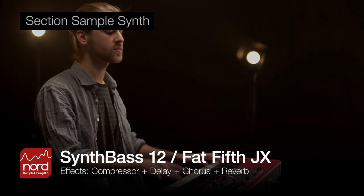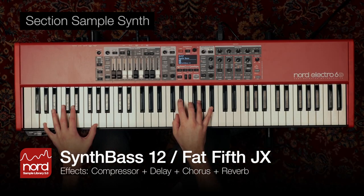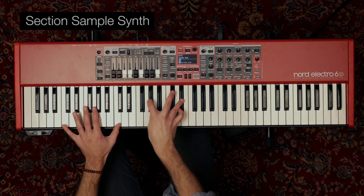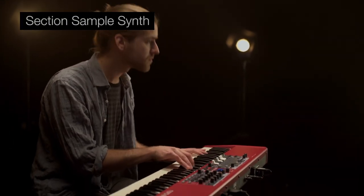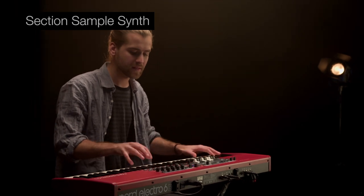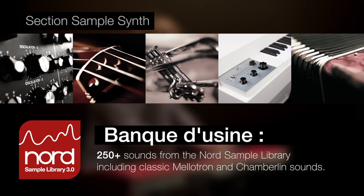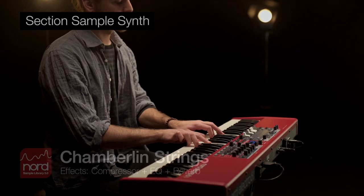La section Sample Synth dispose d'une taille de mémoire étendue pour les échantillons provenant de la banque d'échantillons Nord au format 3.0, et sa polyphonie a été revue à la hausse. Elle est équipée des contrôles essentiels d'enveloppe — attaque, decay, release — ainsi que de dynamique, filtre et vélocité. La section Sample Synth contient une large sélection de sons de haute qualité provenant de la Nord Sample Library 3.0, y compris des sons sous licence exclusifs des légendaires Mellotron et Chamberlain.